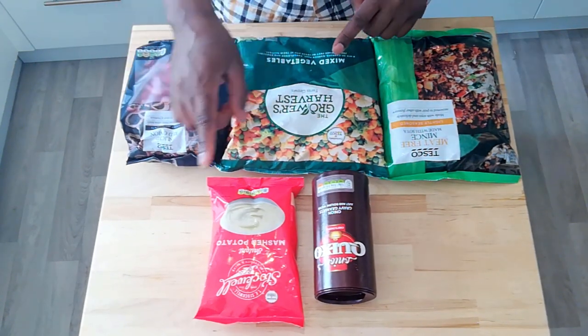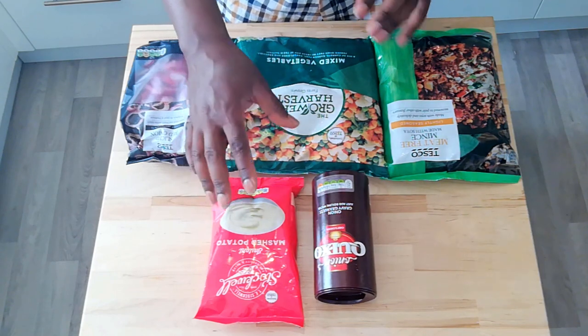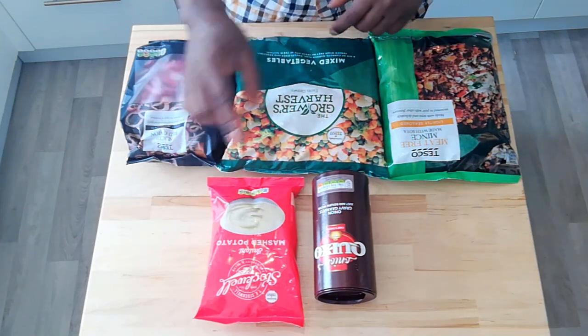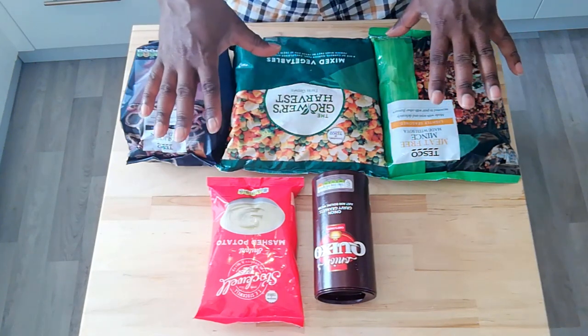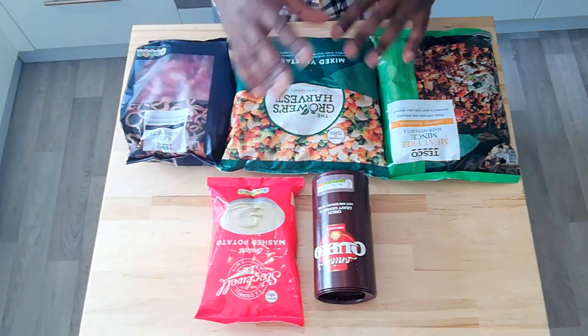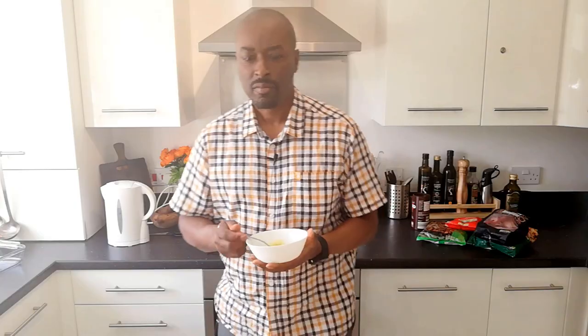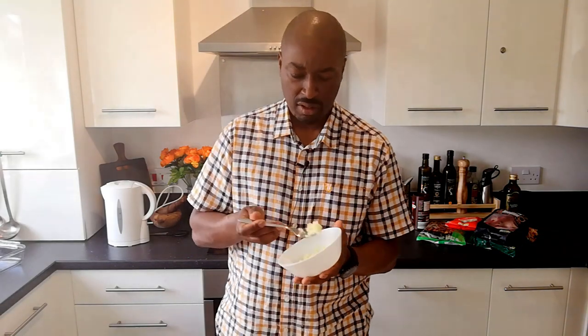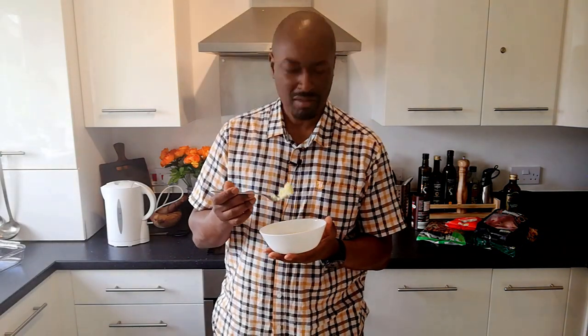Before we get started, I just want to have a little sample of this mash to see what it actually tastes like, because sometimes my memory of instant mash from my childhood isn't very good. We won't count this as part of our time. One of the components we're using in our shepherd's pie is instant mash, and my memories of it as a child are that it wasn't particularly tasty or realistic-tasting like proper potato.